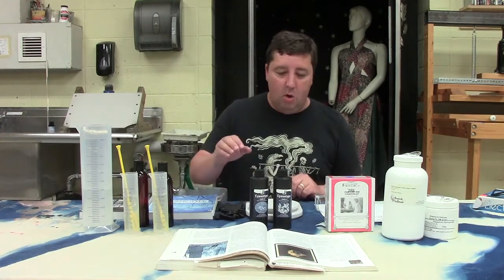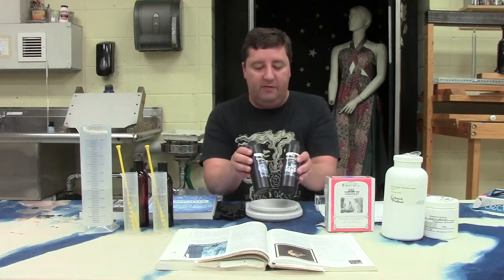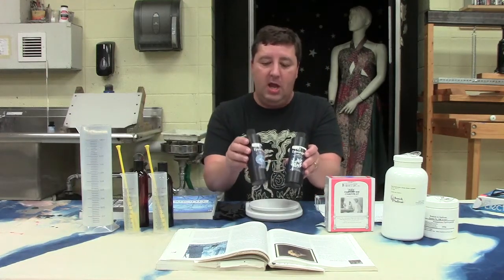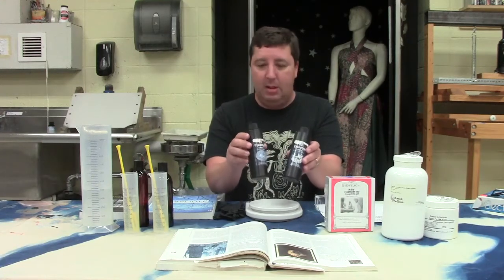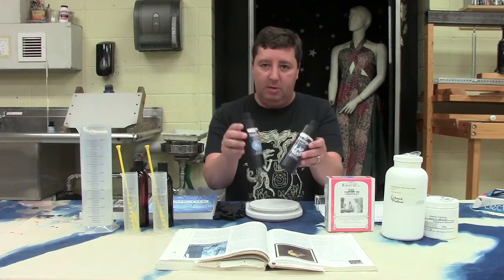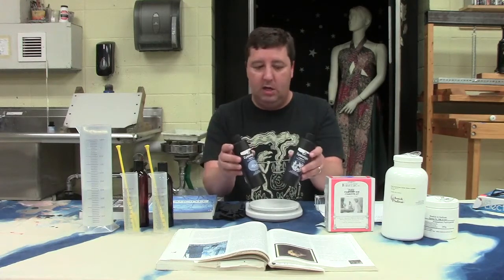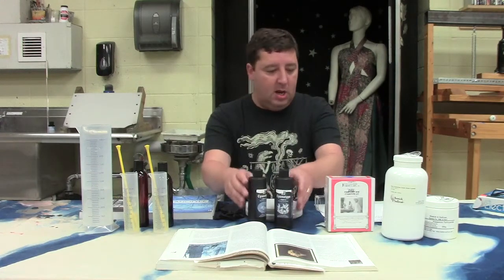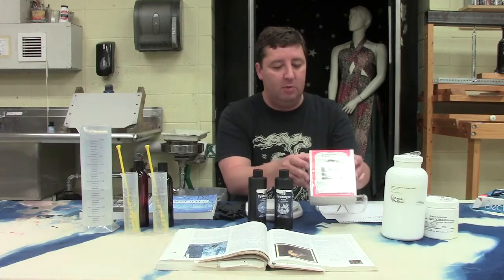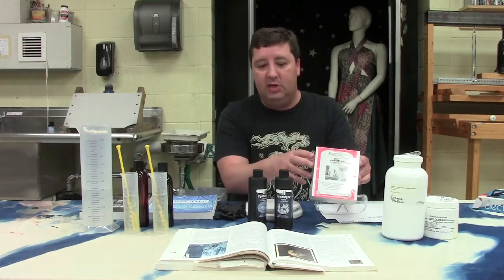I want to show you a couple of options that you have with the chemistry. One of them is to use this pre-mixed — this is from a company called Jacquard — and you can buy the powder in each of the bottles. There's the A and the B, and it comes with the bottle and the powder inside and you just add water and shake it up and you're ready to go. So it's pre-measured and all of that. That's a nice product. This other one comes from Photographer's Formulary and it just has the powder in there with a little kit.